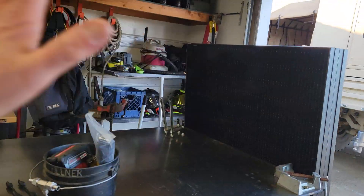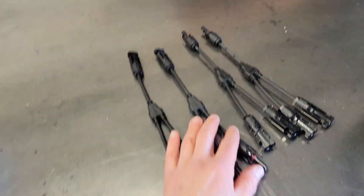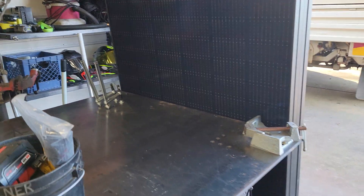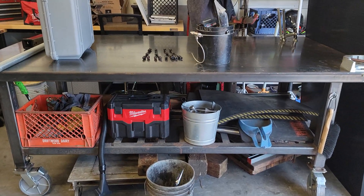I'll also leave a link in the description for these MC4 combiners — parallel combiners. I'm going to run these in parallel just like the old panels. Other than that, I guess we're going to get started.